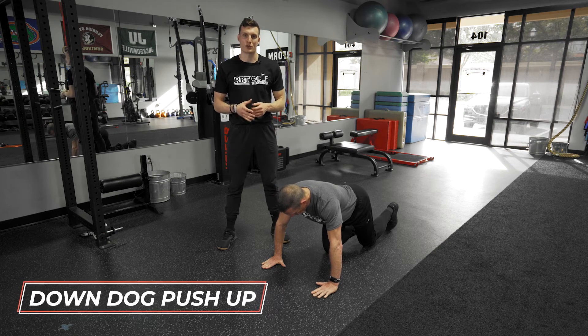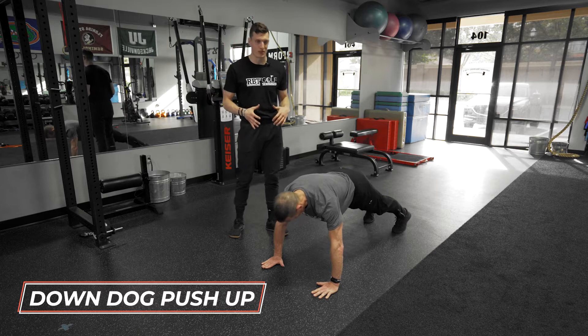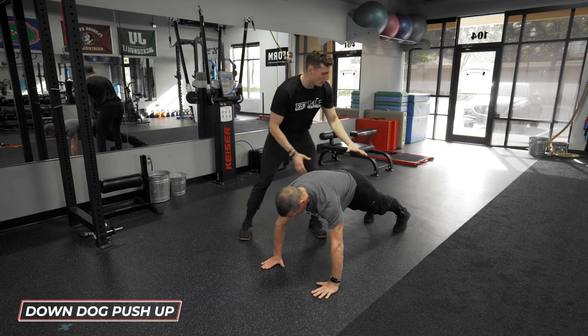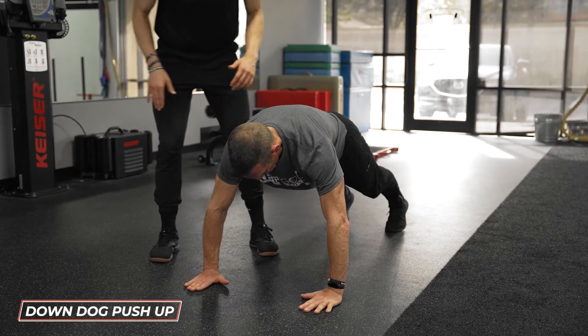This exercise is called the down dog push-up. To complete it, Dave's going to get into a good high plank or push-up position. He's going to squeeze his glutes, extend his legs and push through the ground, forming this dome in his upper back.